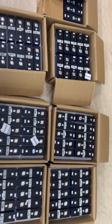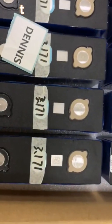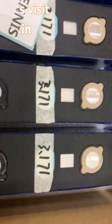Hi, I'm Dennis from MDS Enterprise. Today, I will show you how we make sure that we get only Grade A cells from our suppliers.